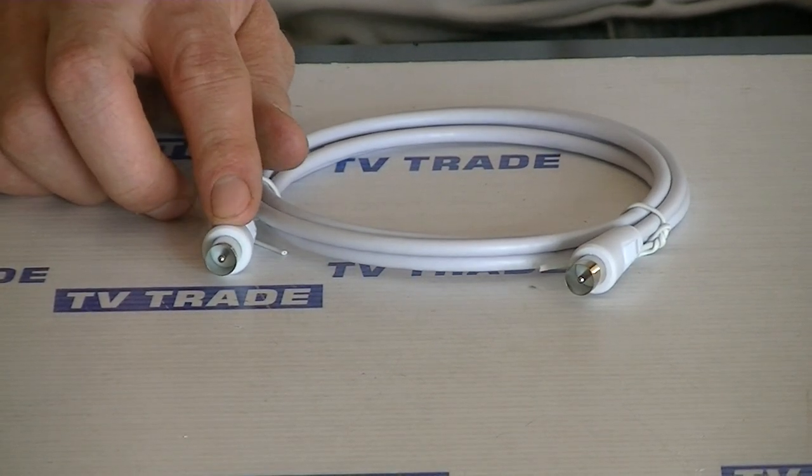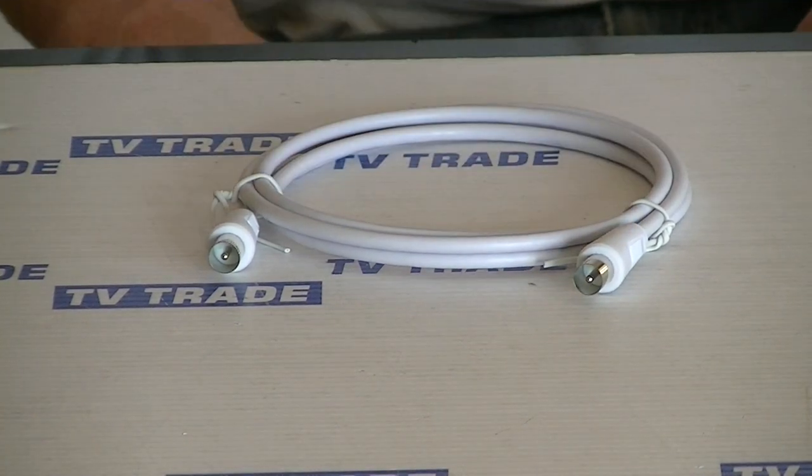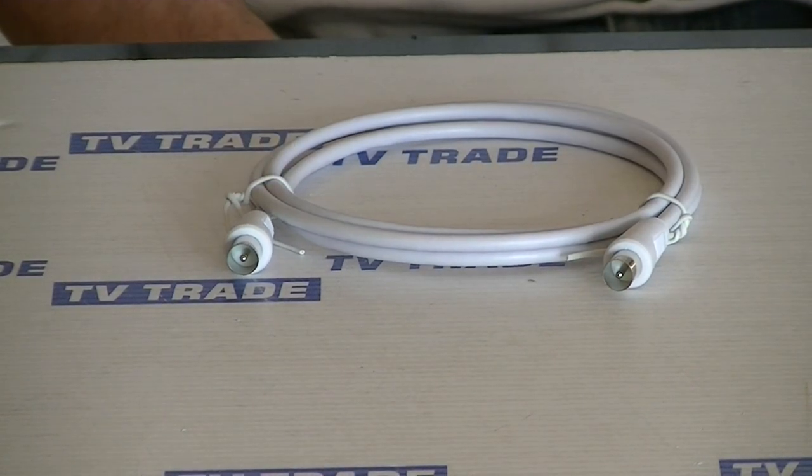And we'll just take this cable, feed it off the face plate and into the back either of your set-top box or your television. So it's just a plug connection on both ends, and it's part of a wider range of leads that we have on the tvtrade.ie website.